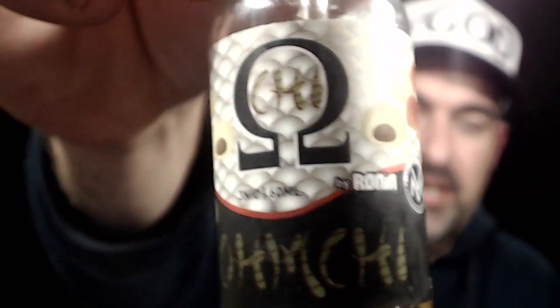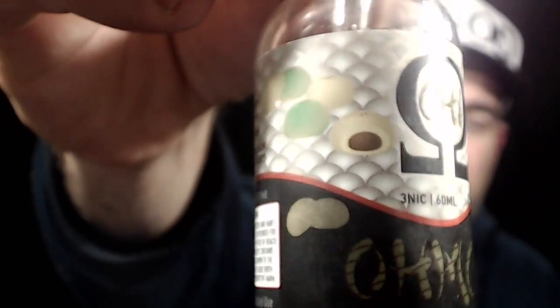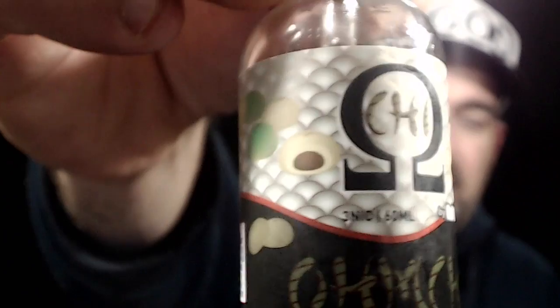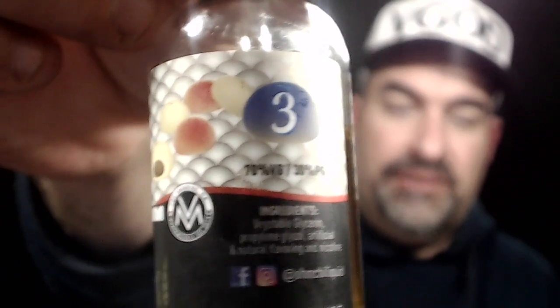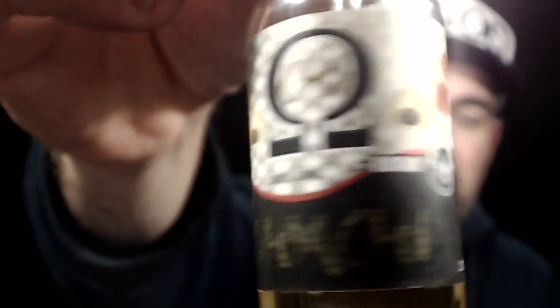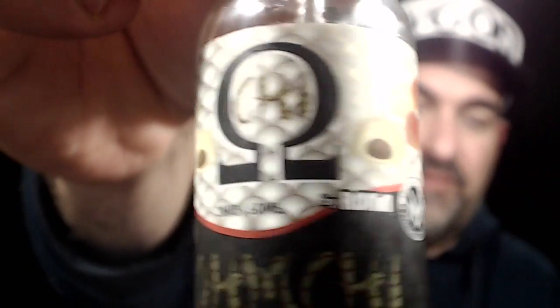Today I'm dripping Om Chi, which is like a green tea strawberry mochi ice cream covered with drizzled chocolate in the rice shell — really delicious flavor. It's a 70VG/30PG blend, put together by Ronin Vape and Vape Models out of Los Angeles.